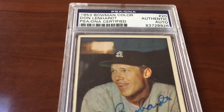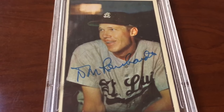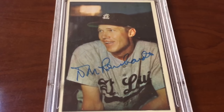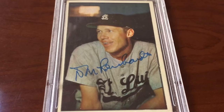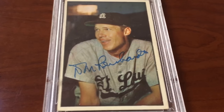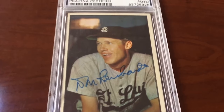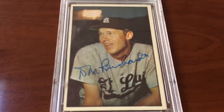Another 1953 Bowman Color: Don Lanhart. Not as famous as the other three guys, but hey, he's a professional baseball player from the '50s — St. Louis Browns. Some of you are gonna say 'St. Louis Browns, what the heck?' — do your research, guys. St. Louis back in the '50s, their team was called the Browns. Look at that old school flannel jersey.